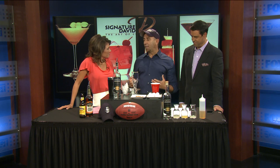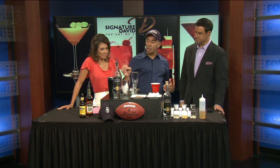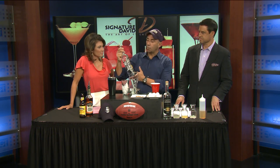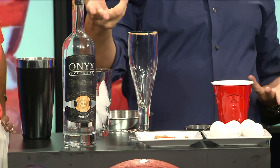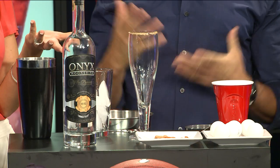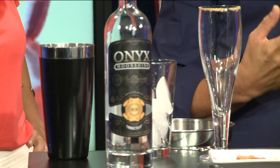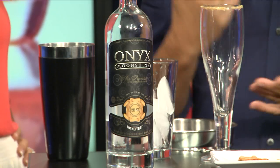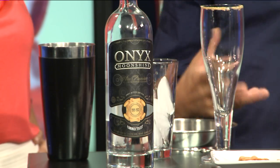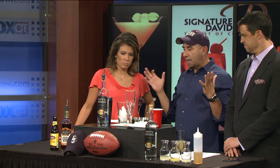This is a little fun, more upscale take on that. It's called Pong, and the base spirit is going to be Onyx Moonshine — actually from Manchester right here. We met the guys that make it; it's amazing, actually my favorite new spirit. It's made from an authentic Prohibition-era moonshine recipe, and what I like about it is it's very versatile. Whether you're a vodka drinker or a brown spirit drinker, it kind of marries everything together.